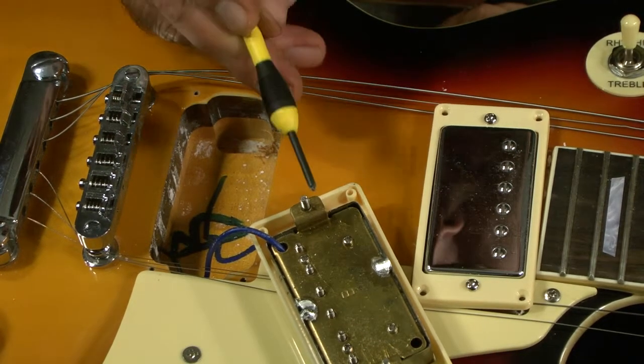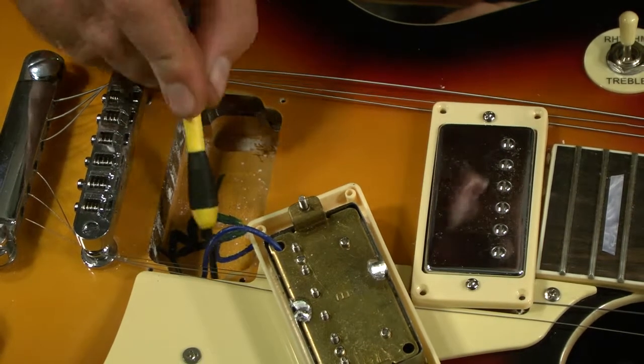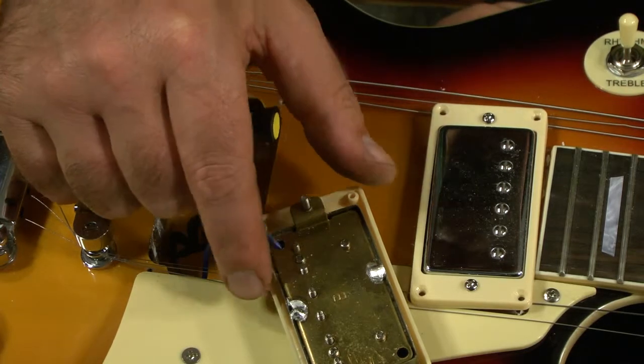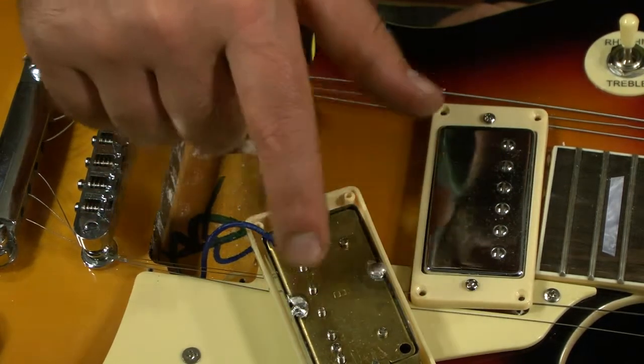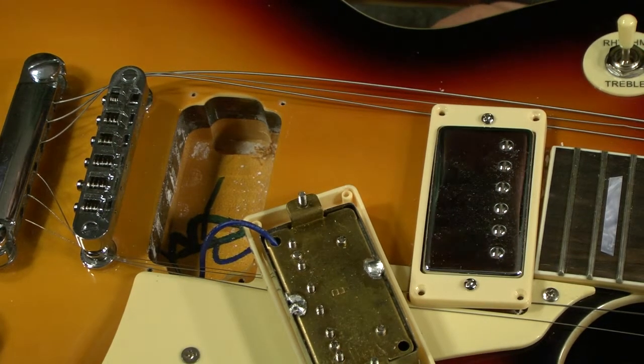There are cavities cut in for the spring nuts and the spring bolts. It looks like they've soldered the cover on top of the pickup here. And there you have it — the insides of it.